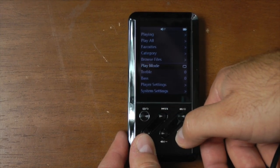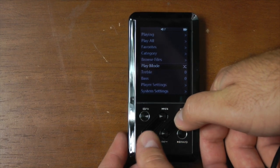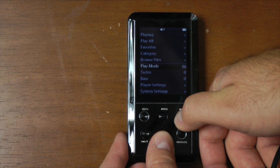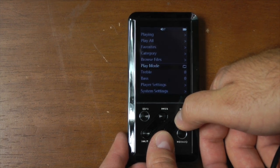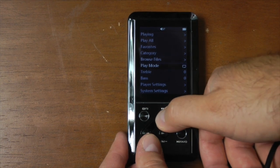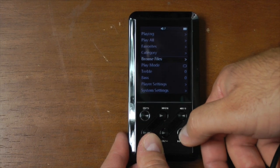You've got various different play modes. Right now it shows shuffle, then you have repeat all, repeat one, play all, and then stop. So there are several different play modes — those are mostly standard on just about any portable media device.